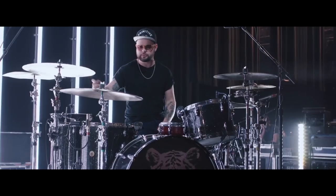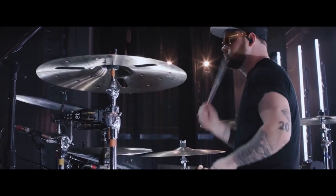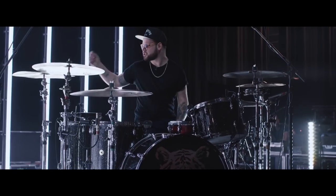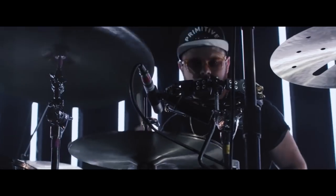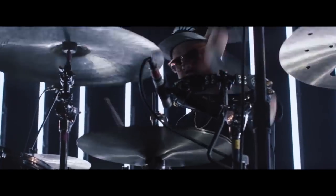Cymbals — we've got Zildjian Cymbals. A K EFX over here, 18 inch. Sometimes I use a 20 inch over here. And then we've got the crashes here, both a 19 and a 20. Then we've got the Crash of Doom, 20 inch over here. And then a 22K medium ride.